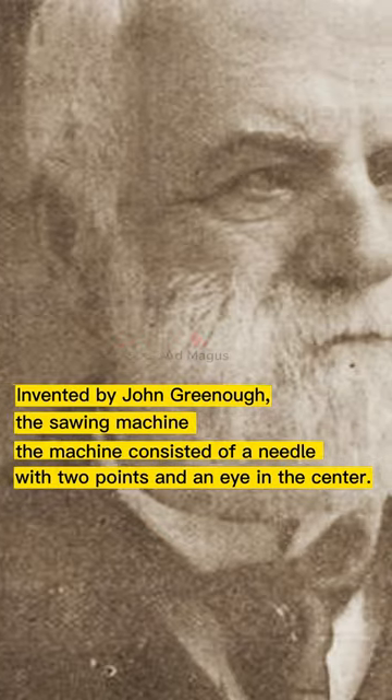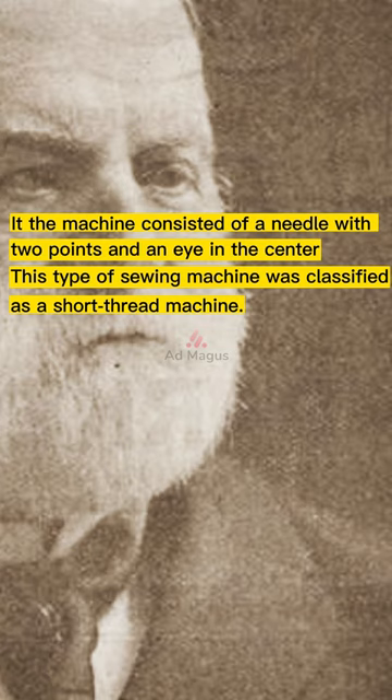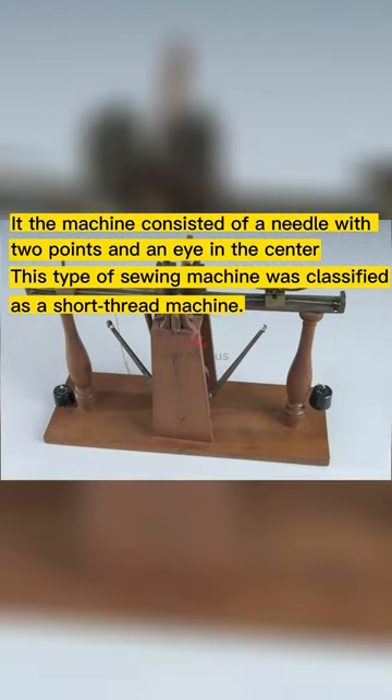In 1842, a sewing machine was invented consisting of a needle with two points and an eye in the center. This type of sewing machine was classified as a short thread machine and was designed for sewing leather.